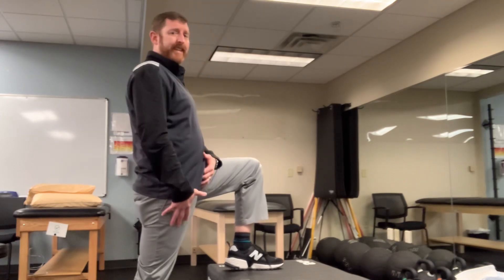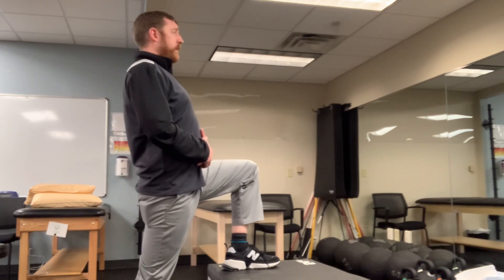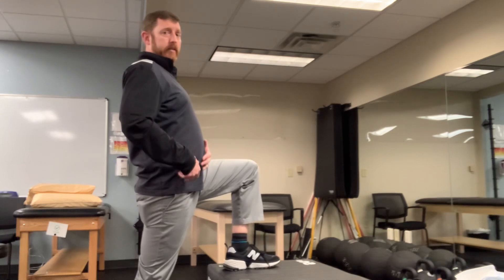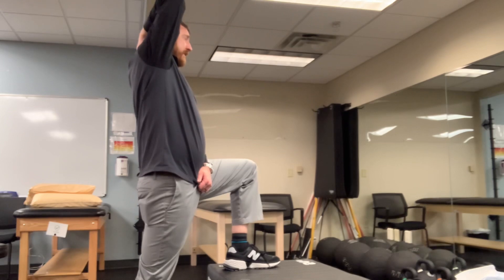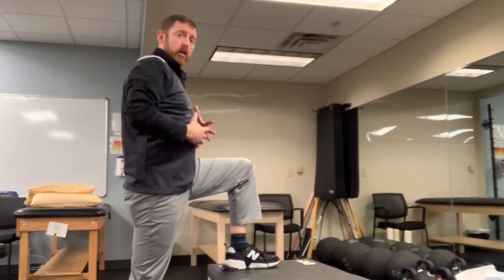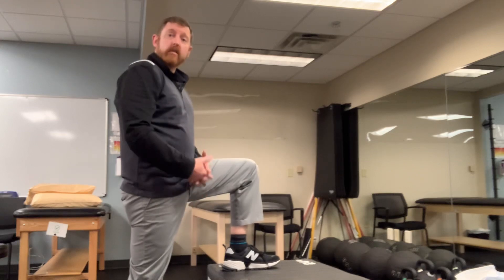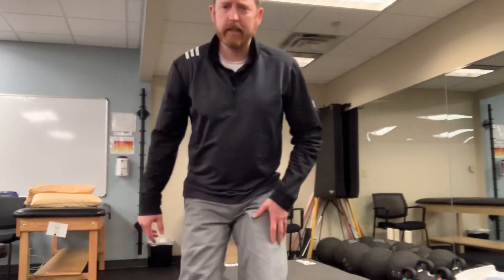From there, stand up nice and straight and tall. Now stretch the hip flexor on the leg that's on the ground. Work on that deep breathing, and if you want to get more aggressive, take the hand on the same side, put it up over your head, and slightly lean away with your body. That gives a nice big stretch in the front of the hip flexor. Hold this for the typical 20 to 30 seconds, maybe two or three times on either side.